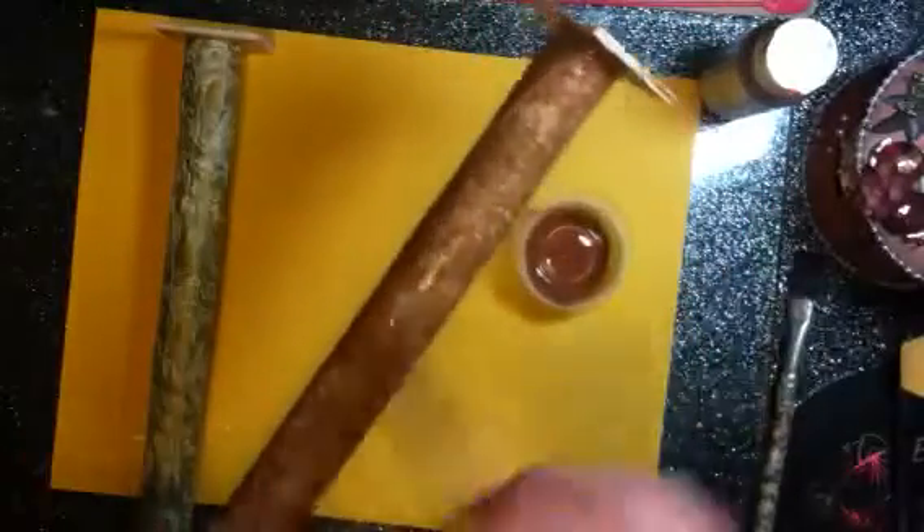Just smear it on here — it doesn't have to be totally perfect or totally covered. Get it down in those cracks, and then I'm just going to take a paper towel and wipe across it a little bit. I really should go sideways because most of my creases go up and down — if I go up and down I'll just rub all the brown out of the creases. Going sideways leaves some of that brown on there and takes it up a little bit.